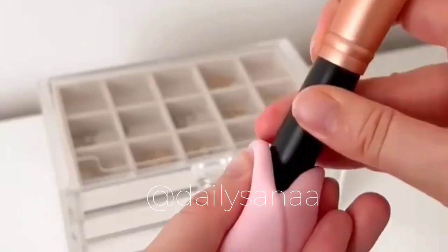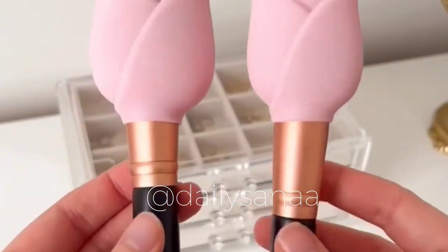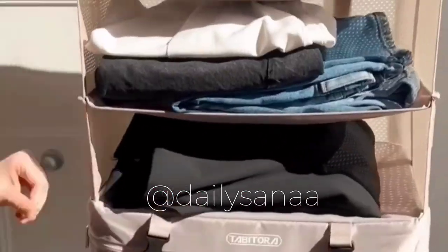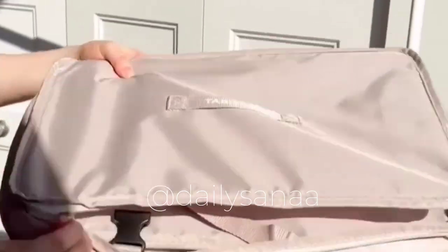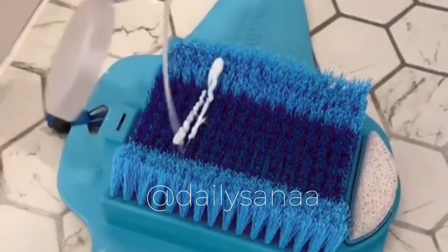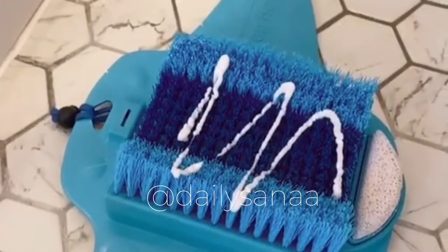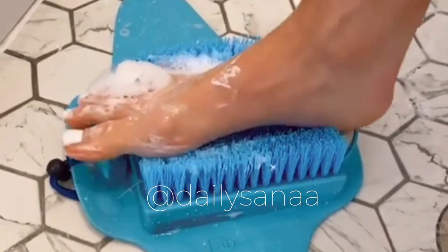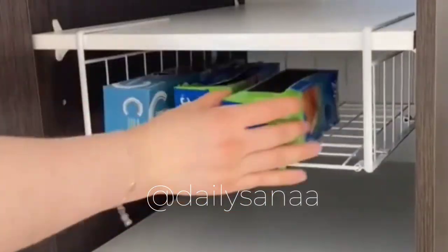First are these cute brush covers to protect brushes during travel. Second is this organizer that unfolds into hanging shelves with everything you need ready to go, and when not in use it folds down to a tenth of its size. Get a foot massage in your shower with this foot scrubber that includes two pumice stones and contours to your feet — my feet have never been softer.